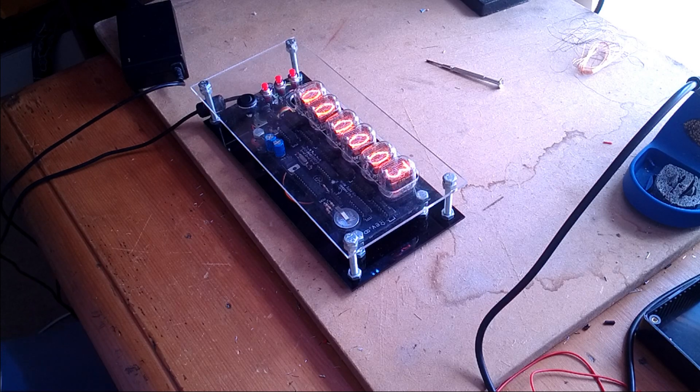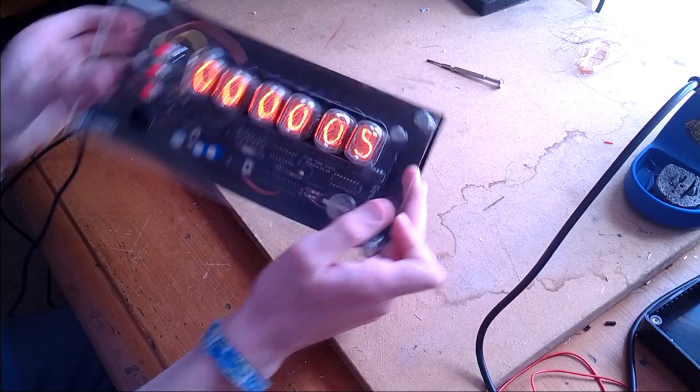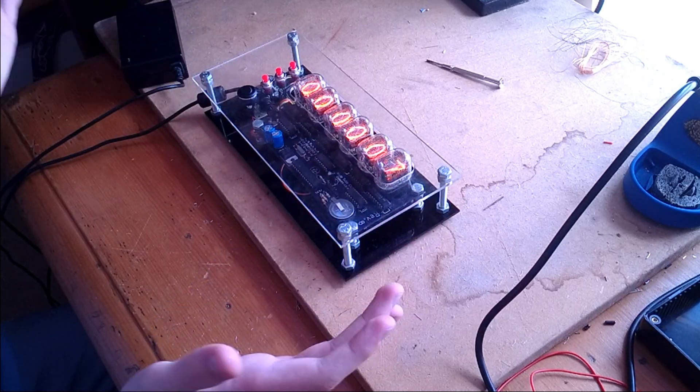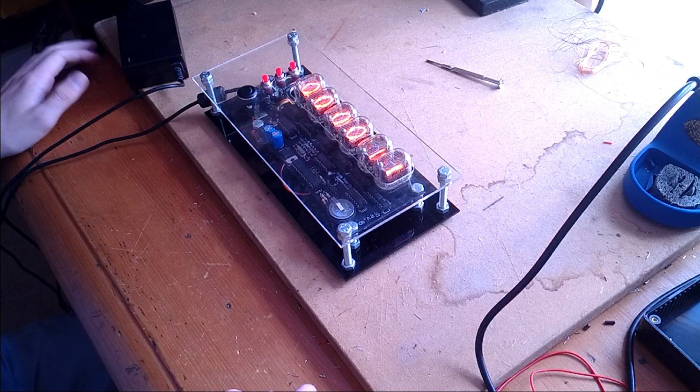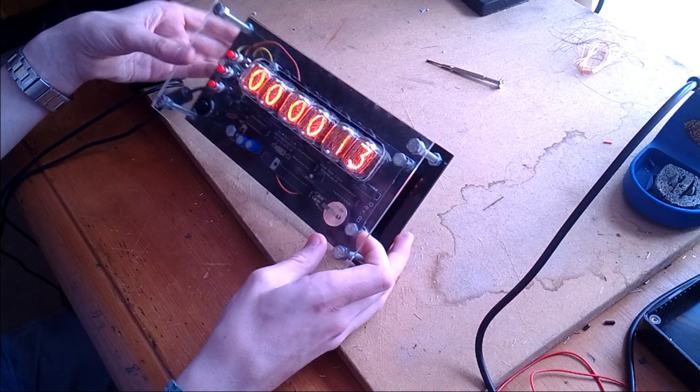Hey guys, it's Tom from Derry here, and this is my Nixie tube clock build. I'm just going to take it apart today so that you can all see how it works inside and give you a feel for the project.